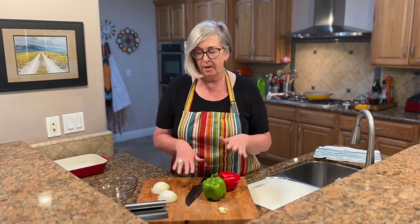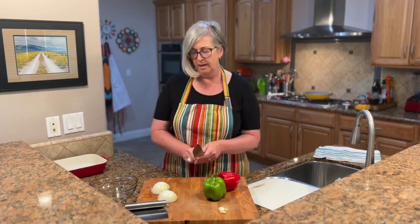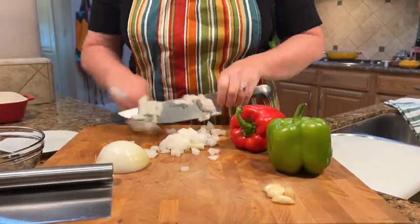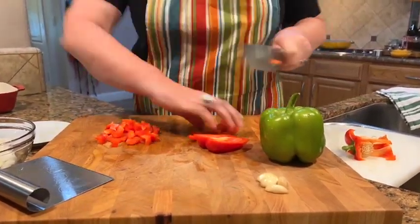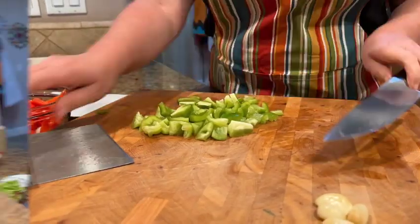We have our ground beef in the skillet browning, and while that's happening we're going to chop the onions, the bell pepper, and mince up that garlic. I'll show you how to do all that next — let's quickly chop all the veggies and then we'll get back to cooking.